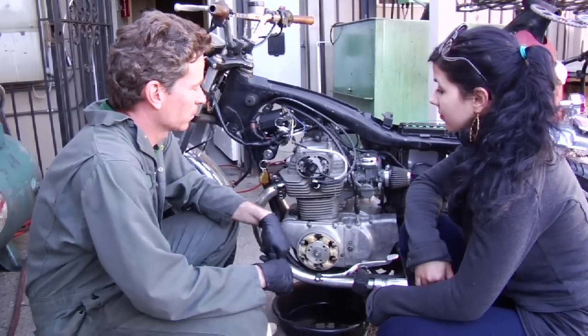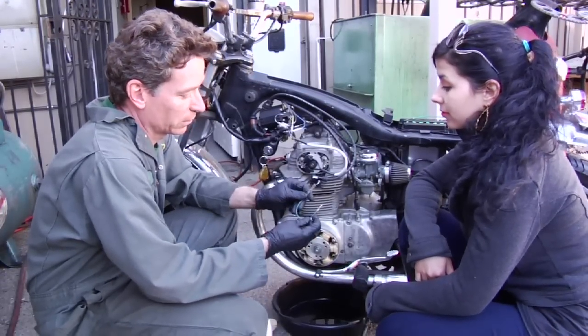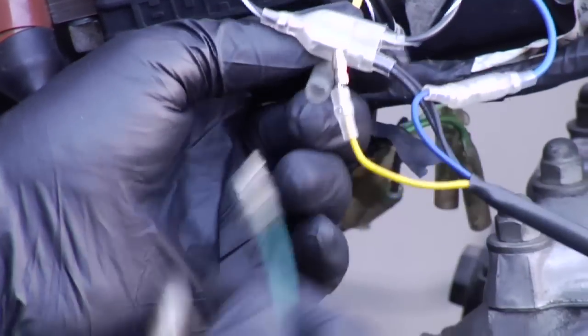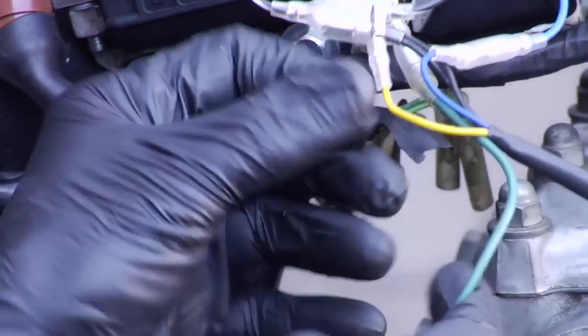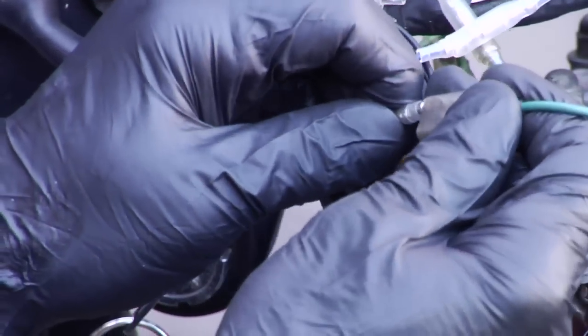Let's go ahead and set the timing now. I use this little jumper here — plug it into the lead I'm going to check first, usually the left one. So I'm going to plug that right in like that, plug this in like this. Essentially all I've done is added this in series with the circuit.